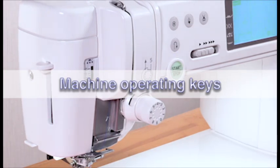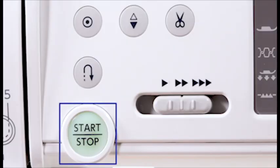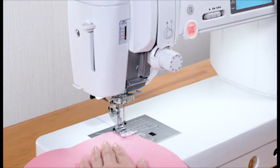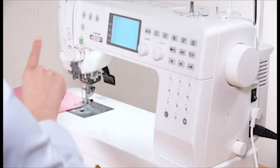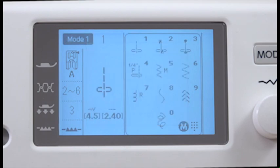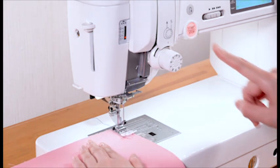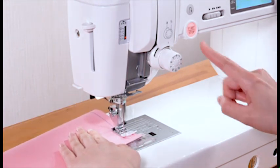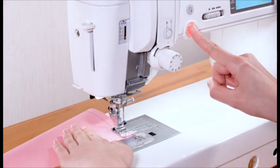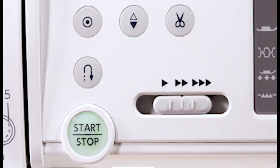Machine operating keys. The machine operating keys are conveniently grouped together for easy access while sewing. Start-stop key: press the start-stop key to start or stop the machine. Please note that the start-stop key will not work when the foot control is connected. The machine will run slowly as long as this key is pressed, and will start running at the speed set by the speed control slider when the key is released. Pressing this key while the machine is running will slow it down and it will stop when the key is released. This function is extremely useful when precise control of stitching is necessary.